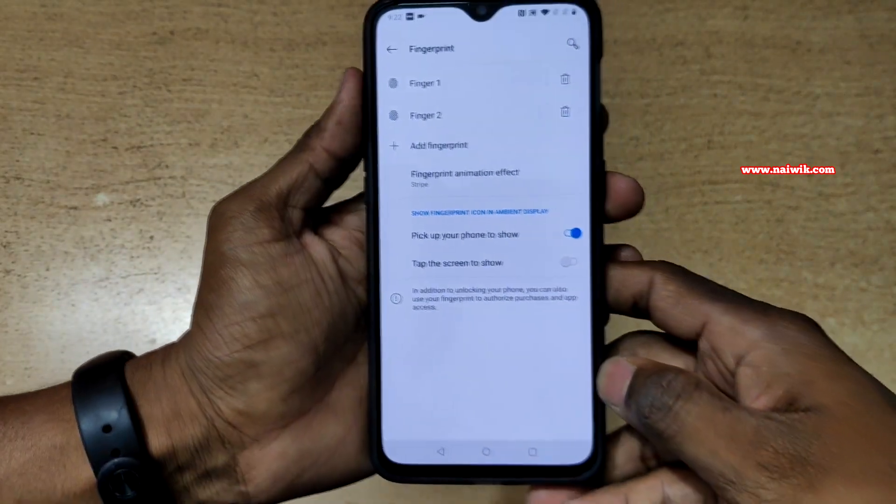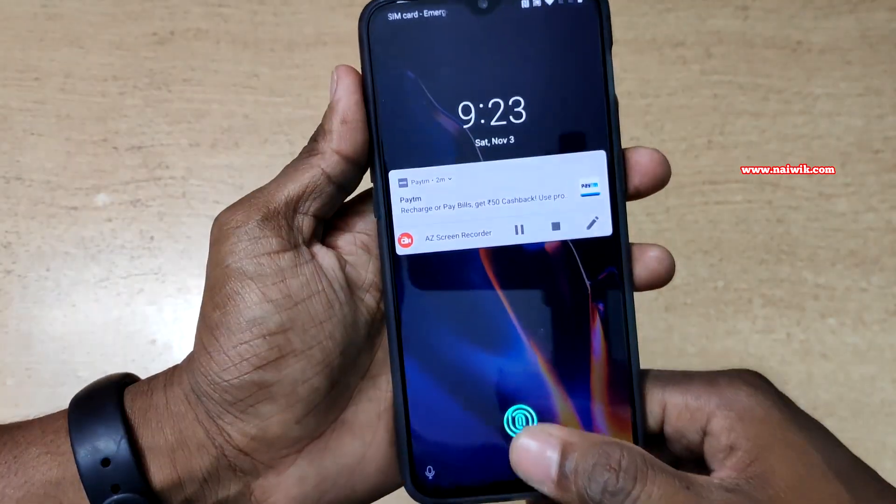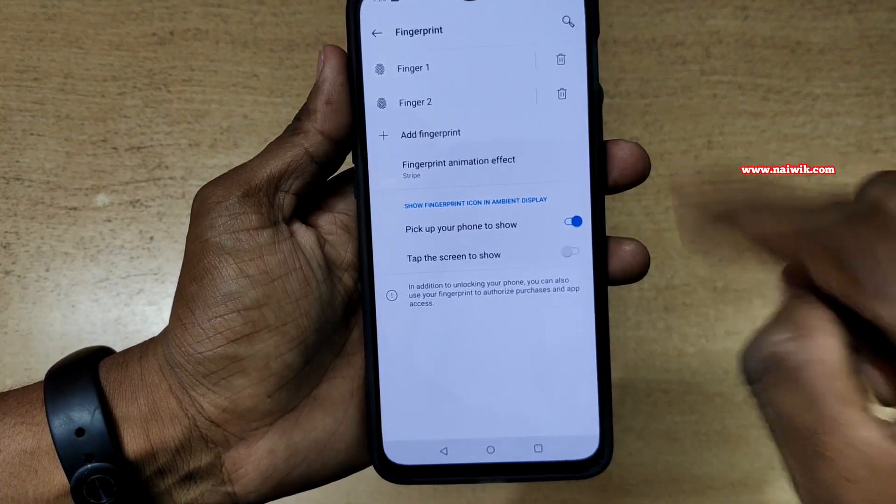Now let's test it. Let's lock the phone and place the finger. Here you can see that currently we have the stripe type animation.